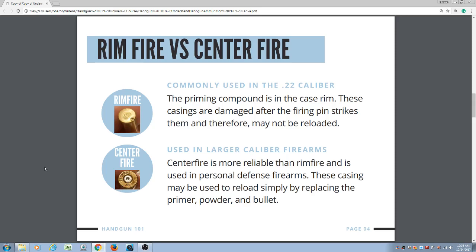The centerfire is more reliable than the rimfire and is used in personal defense firearms. These casings may be used to reload simply by replacing the primer, the powder, and the bullet and pressing them in a reloading press. There is no federal oversight for reloading, so we highly recommend that you use manufactured ammunition in your personal defense firearm.